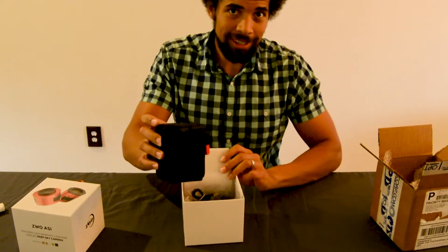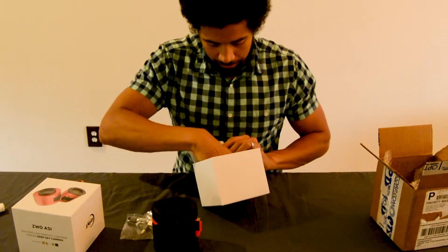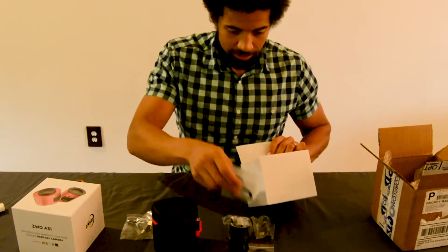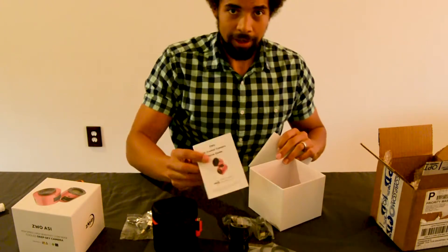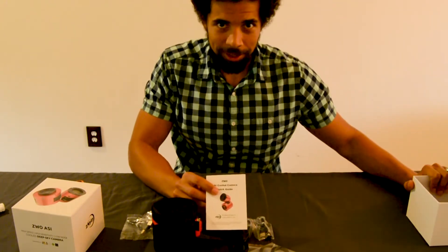Comes in a nice carrying case. Got some cables here, some adapters to connect it up to your telescope, some spacers, and the instruction manual — which again I will have to read.